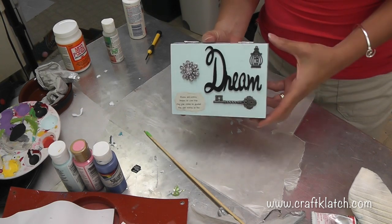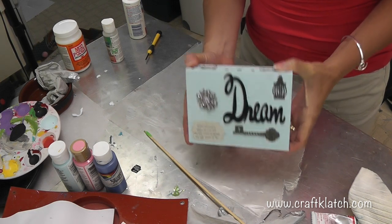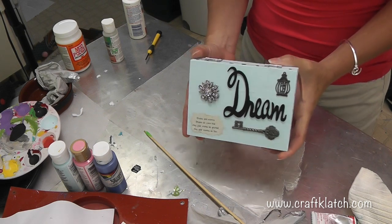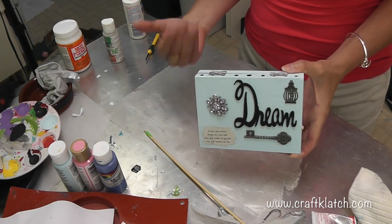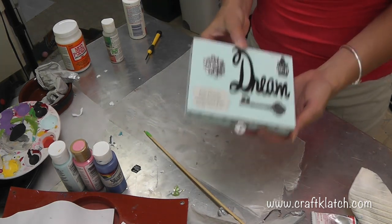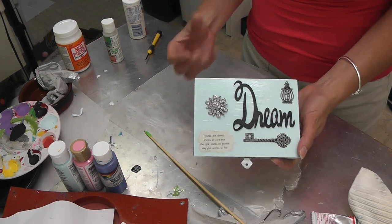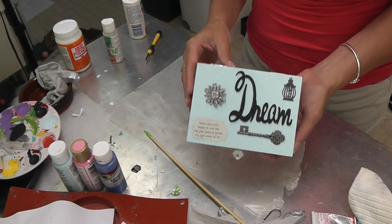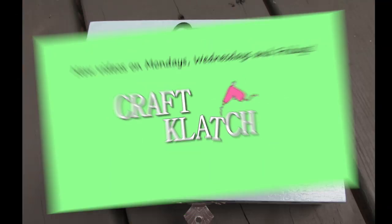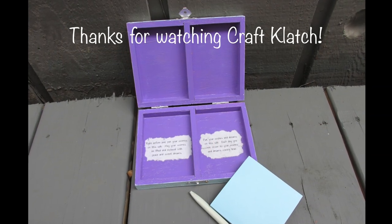This would be a fun gift for a kid, for an adult, for your friend going away to college, or for somebody starting a new job or moving someplace - whatever adventure is before them, this would be a great thing to give them. Personalize it! I hope you like it and give it a try. I'd love to see anything you come up with - share it on my Facebook page. Let me know what your wishes and dreams are in the comments below. Happy crafting, and we'll see you next time!